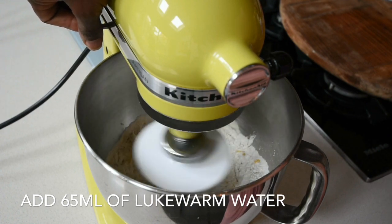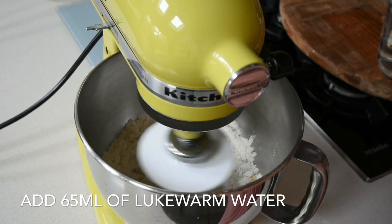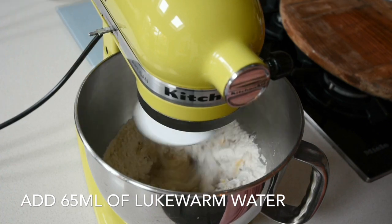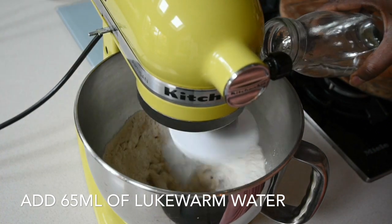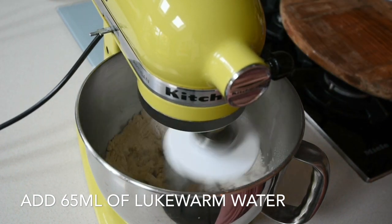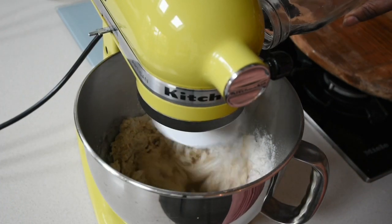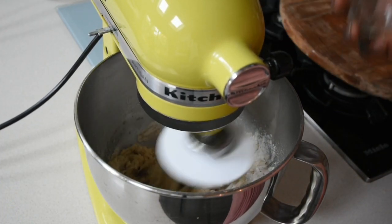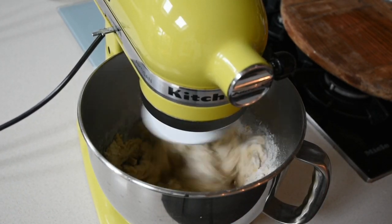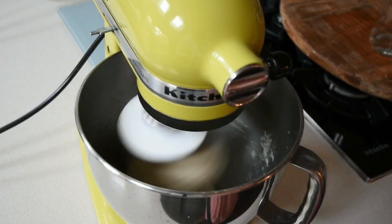At this point I'm actually using my mixer on a lower setting just to mix everything together before I add the lukewarm water. The water should be warm enough that you can dip your finger in — you don't want it hot, just a temperature your finger can accommodate. I'm going to be adding about 65 milliliters of water. Just keep an eye on it; you need just enough water for the dough to bind. Once you see it binding, you don't need to add any more water.